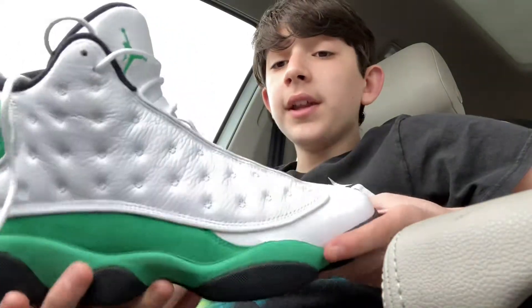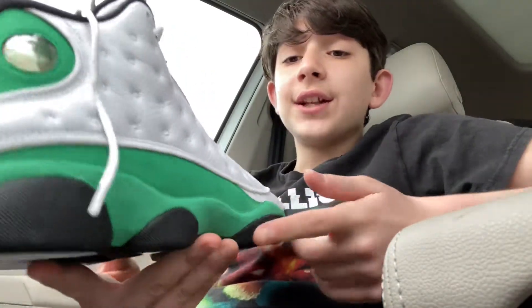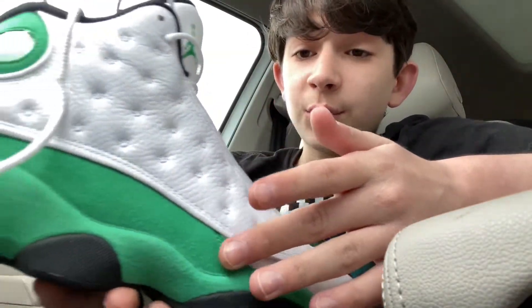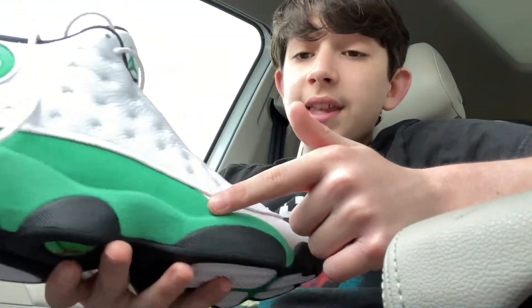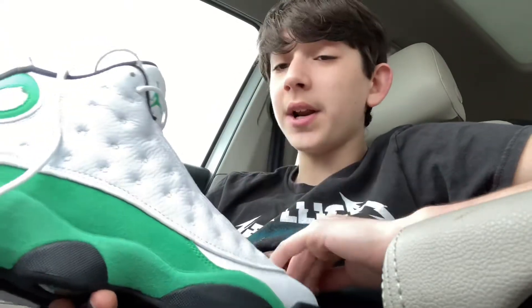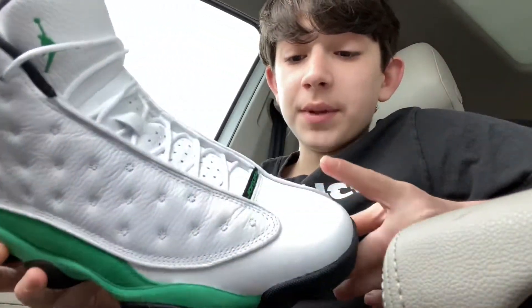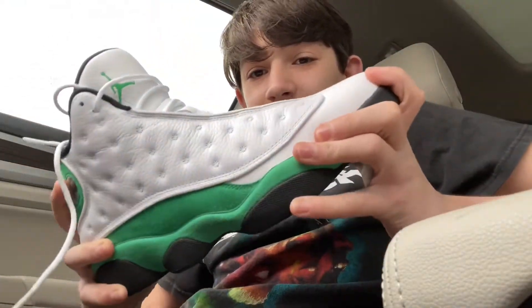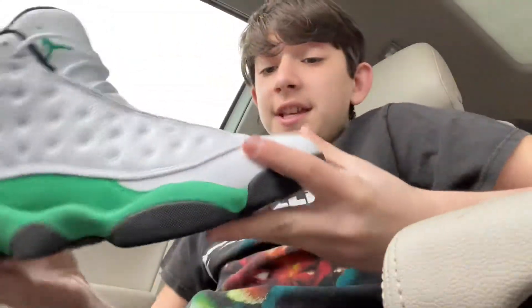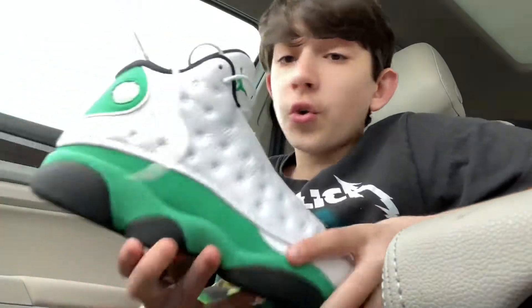Now the thing I really liked about this shoe is the Lucky Green — it is really fuzzy. And for some reason I've been really liking Jordans with the fuzzy suede. I really like suede on J's. I put some creasers in, but this material doesn't really crease. See, I'm trying to crease it — it doesn't crease. So definitely get some creasers and it will not crease at all. Great material.